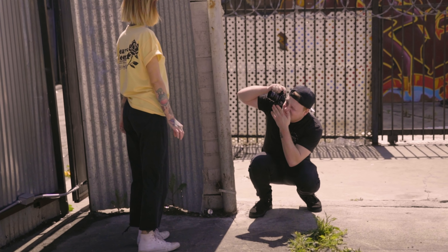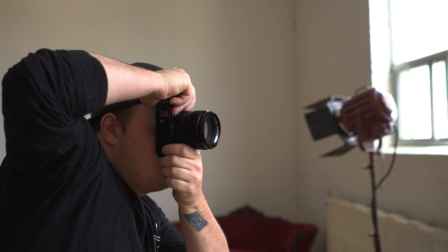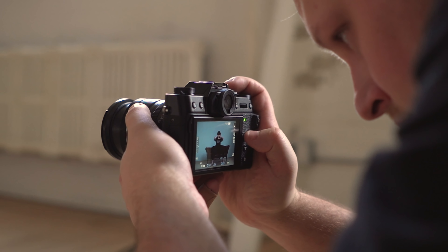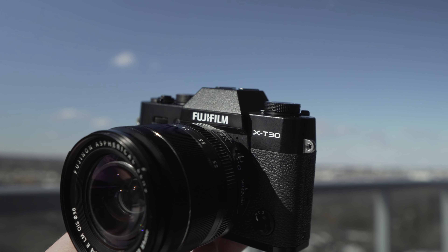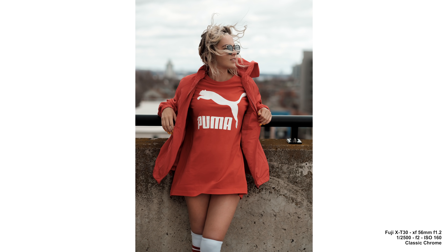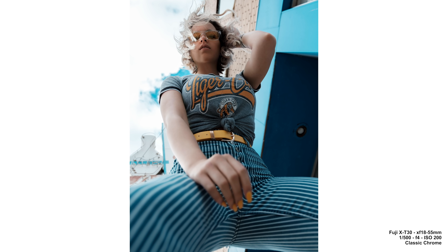Today we're looking at the X-T30, and I want to thank Fujifilm for sending this out to me to review. I've had it for almost a month now — I shot with it in LA and here in Toronto. Most of my reviews come from a portrait photography background, and that's how I'm going to review this camera. Fuji aimed this more at travel, but because it's basically 75% of what the X-T3 can do, it can be a great portrait camera as well.